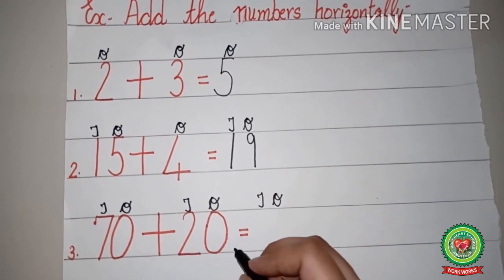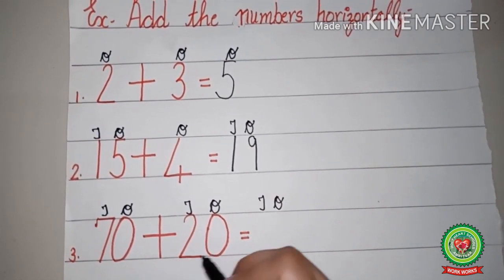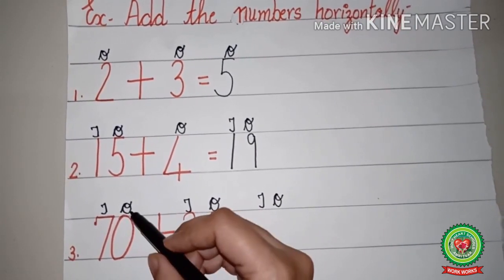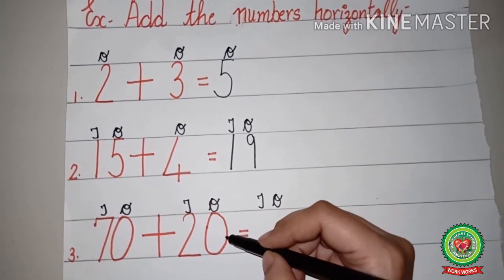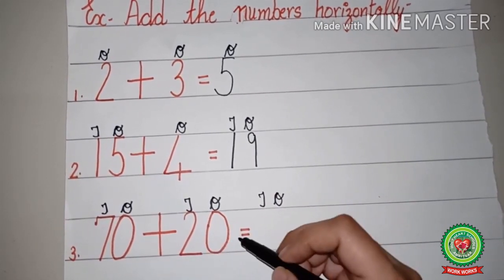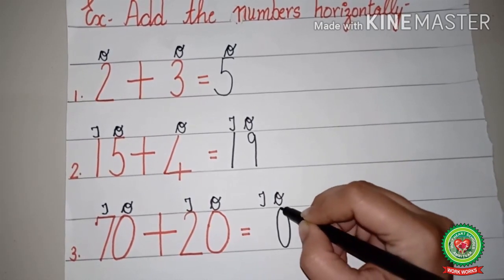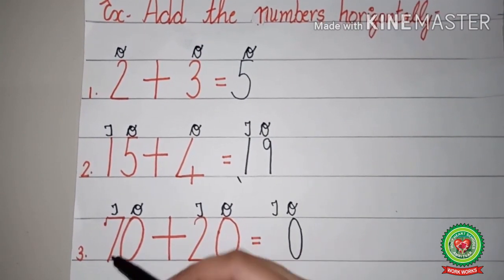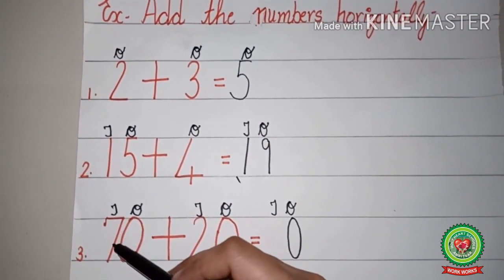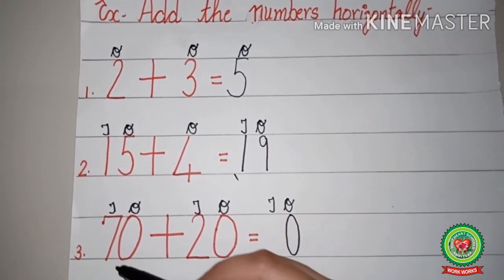In the answer, ones and tens are there, so we will write ones and tens. Here we will add ones with ones and tens with tens. Zero plus zero on the ones side: zero in this side ones, zero in this side ones, so zero plus zero equals zero. Under ones we will write zero.